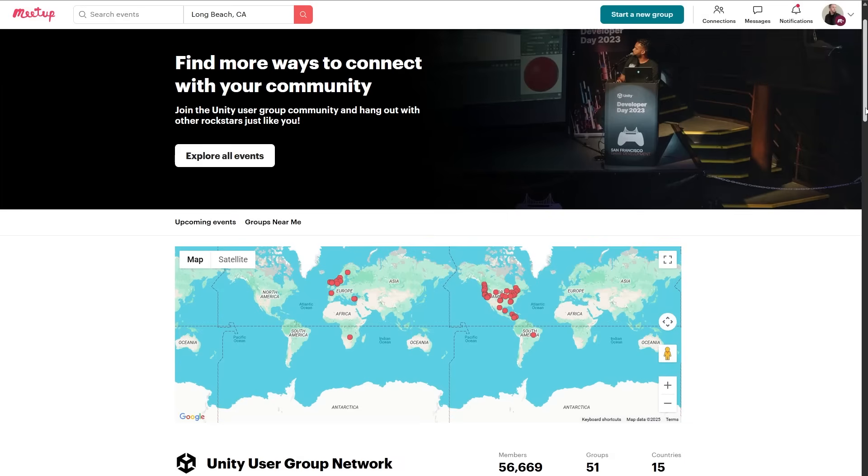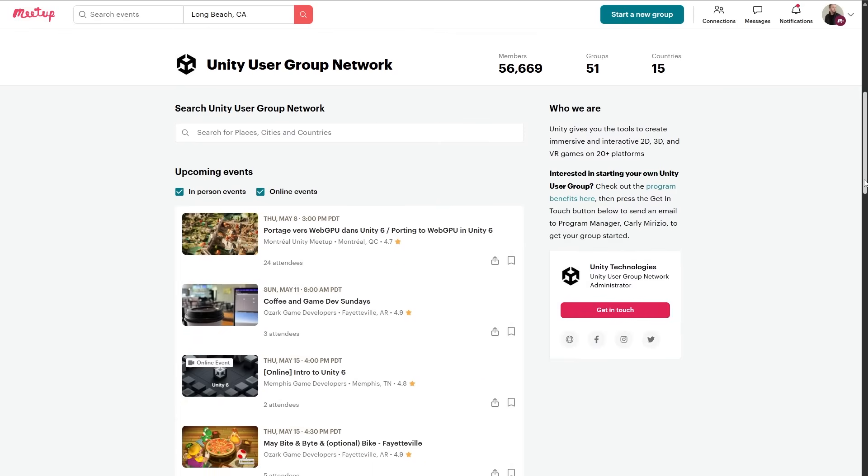Unity meetups are a lot of fun. Unity now has a meetup page where you can find a Unity meetup near you. I'll leave a link in the description if you want to look for yourself.